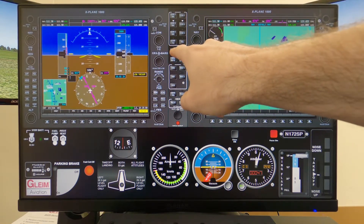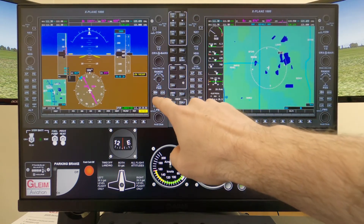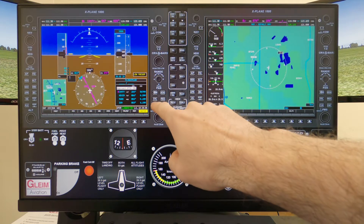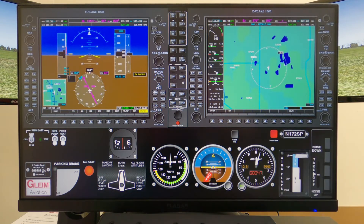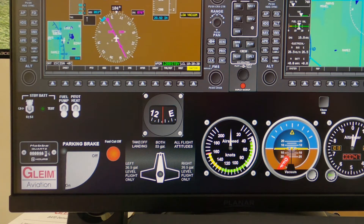Most buttons require a simple touch to send a command to the simulator. Nearly every button and switch on screen is functional, but there are a few that are purely cosmetic. To use a switch, a simple flick or slide with your fingertip works best.